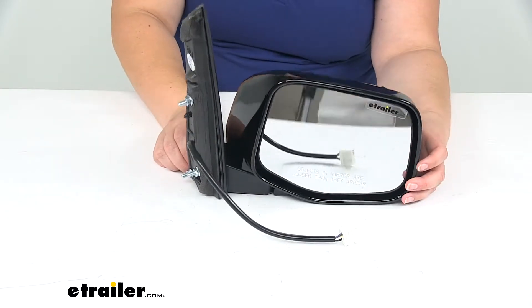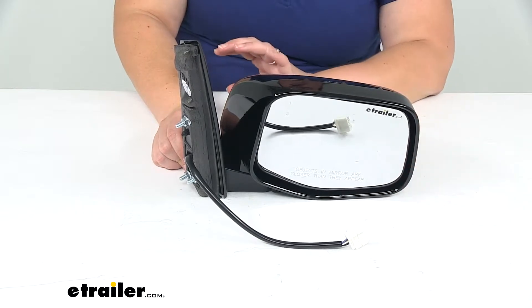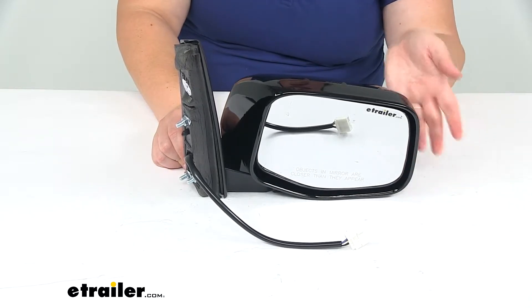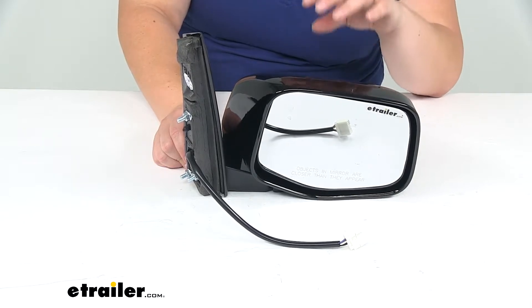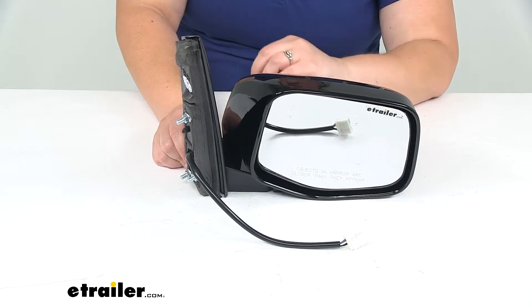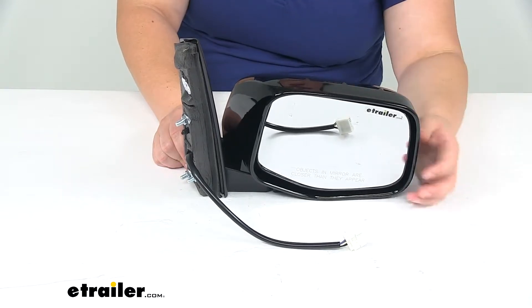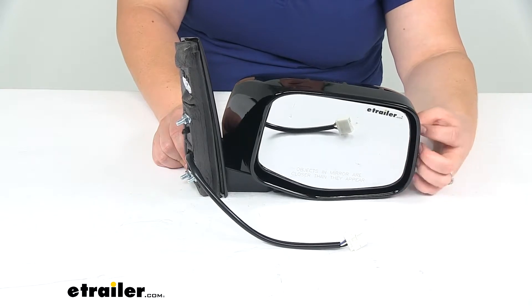Something to note: even though this mirror has remote capability and heated glass, it's only going to work if your vehicle already had those options. If you didn't have the heated function on your Odyssey to begin with, this isn't going to upgrade you at all — you'd need to have that wiring already in your Odyssey. It's not going to upgrade your system; it's just going to give you the same functions you already had.